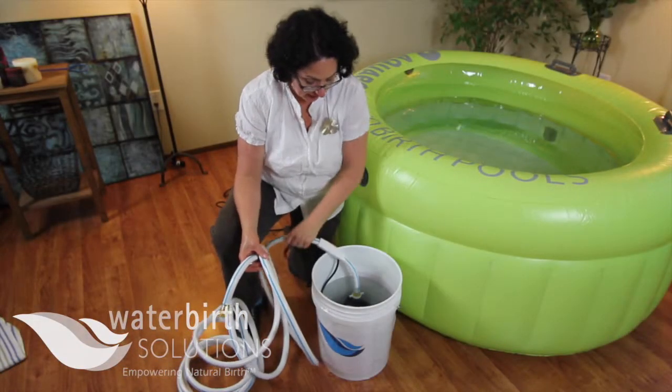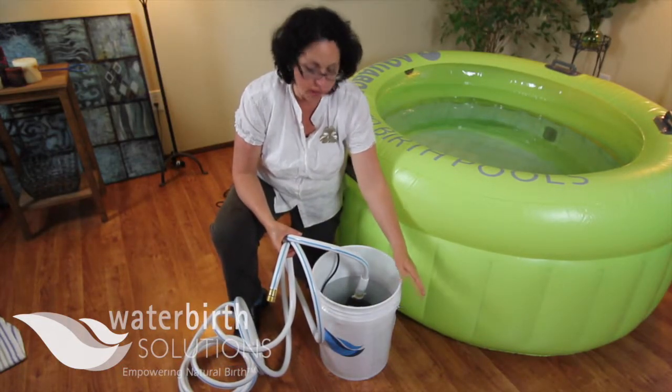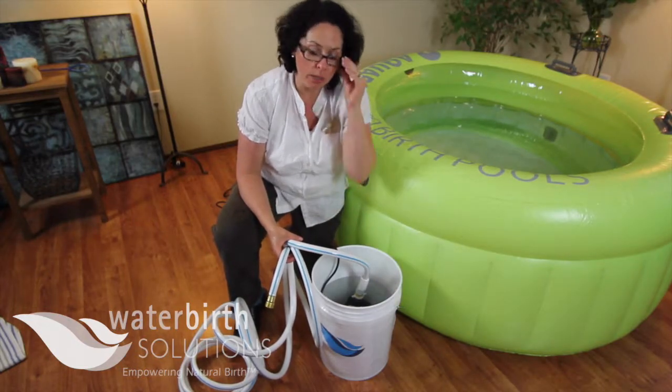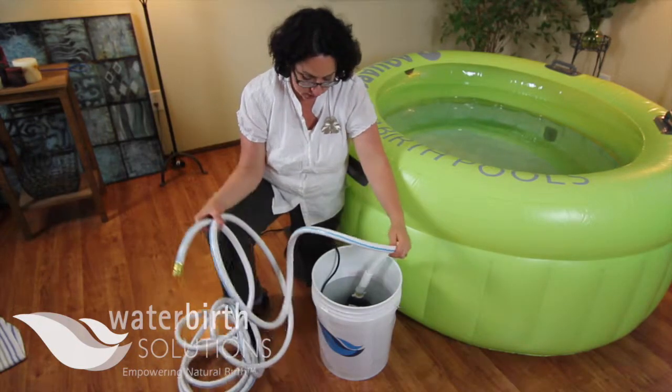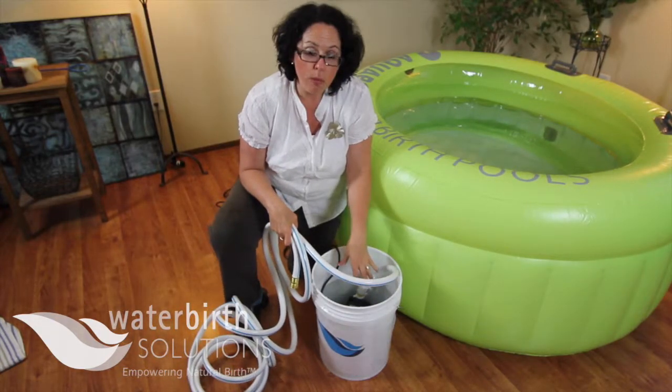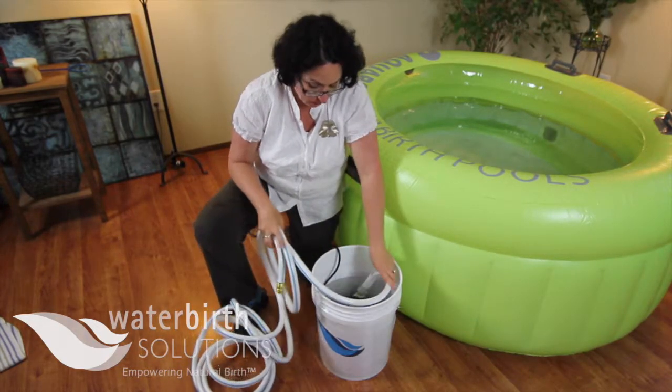Hi, we are back now. We have already drained roughly three to five gallons of clean water through our drain pump and discard hose. And now we're going to take the entire hose into a 1% bleach solution that we've placed back in the bucket.